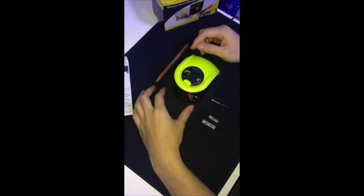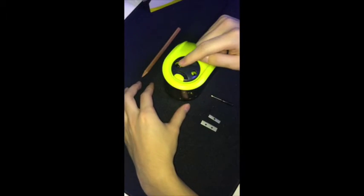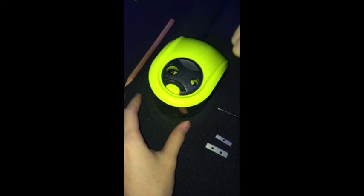Hi everyone, this is my video review of an electric pencil sharpener. This is a unique pencil sharpener that has two holes with different sizes — the center size and the larger size. This is for wood pencil and colored pencil.